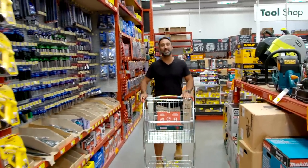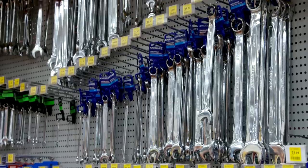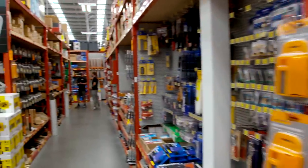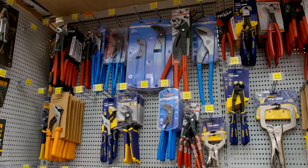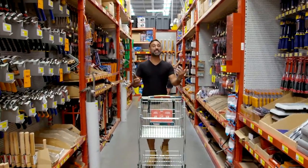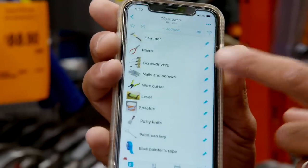I'm like a kid in a candy store walking into a place like this, but if you're a beginner DIYer it can be a little bit intimidating. There are shelves upon shelves of more stuff. But don't panic — get your pen and paper handy because I've put together the list of all the items you're going to need to get tooled up with your own basic stuff.